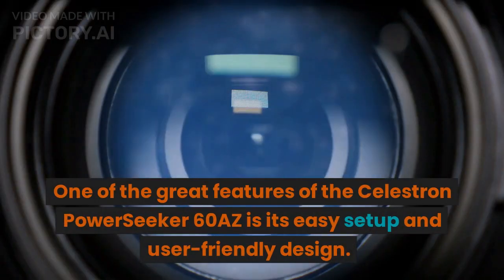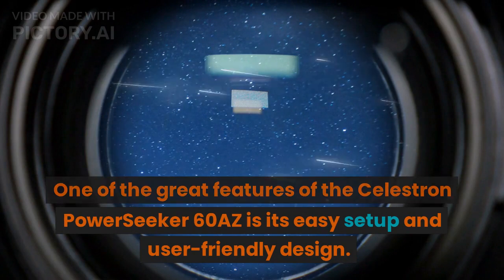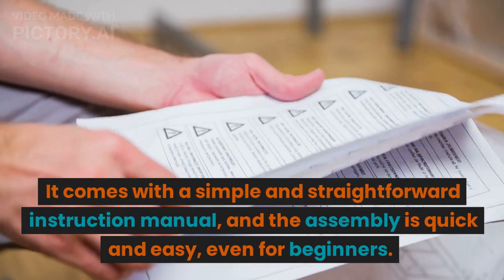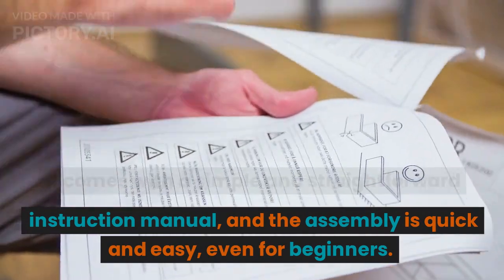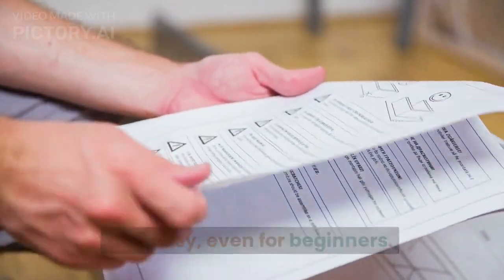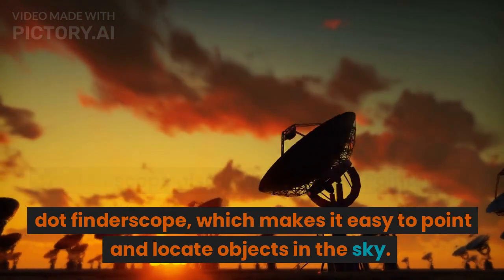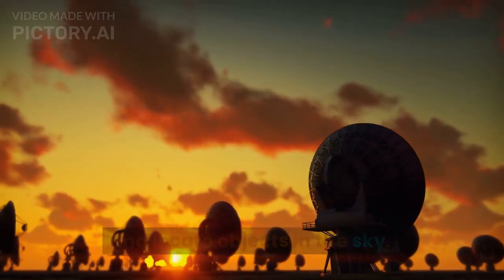One of the great features of the Celestron PowerSeeker 60AZ is its easy setup and user-friendly design. It comes with a simple and straightforward instruction manual, and the assembly is quick and easy, even for beginners. The telescope also includes a star pointer red dot finderscope, which makes it easy to point and locate objects in the sky.